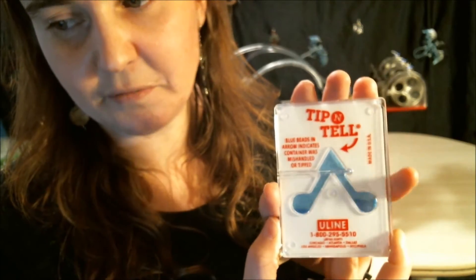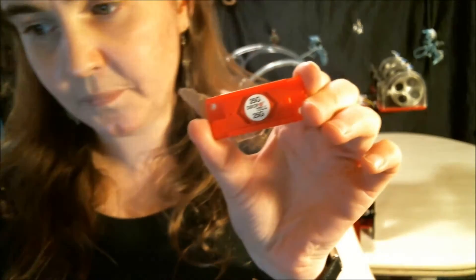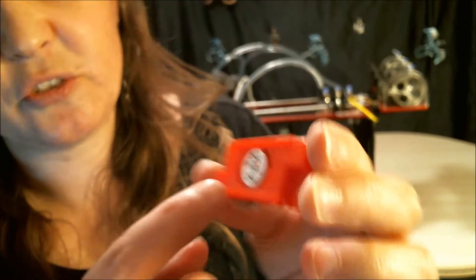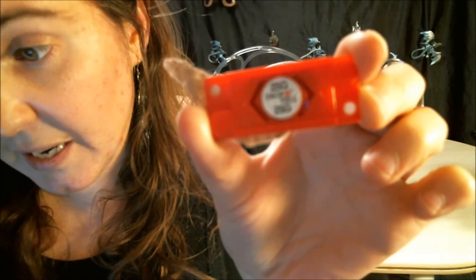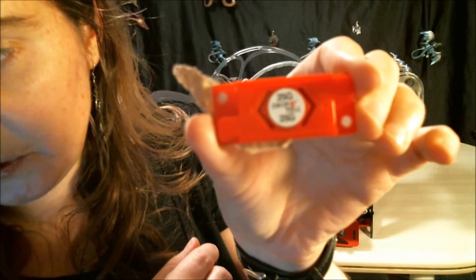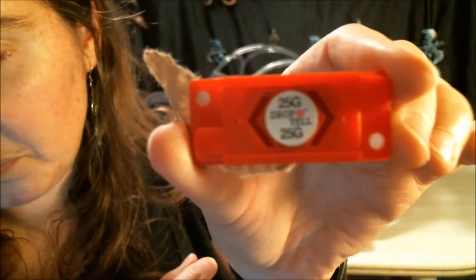I'm not sure if that will cause problems, but Rova told me to take a photo and let them know if something like this happened. The other sensor is a drop-and-tell sensor. From what I saw on the instructions, one of these arrows would be blue if it was dropped with any significant force. I don't see any blue, but I'm not sure how to read this either. The other one was definitely blue, so we know it was tipped — maybe not dropped.